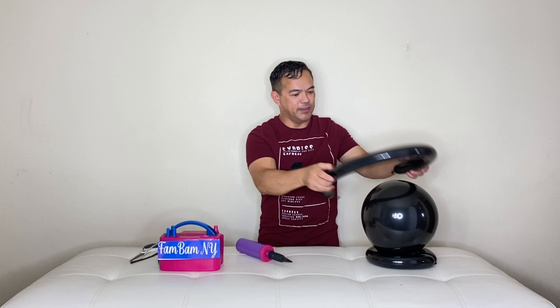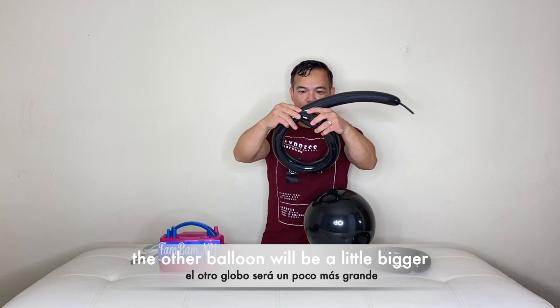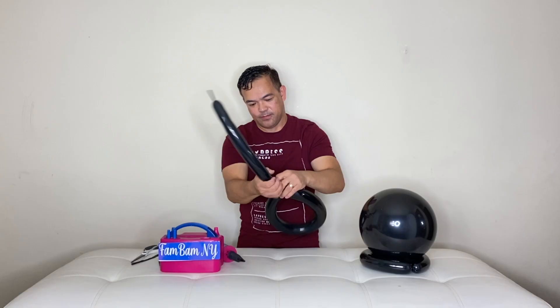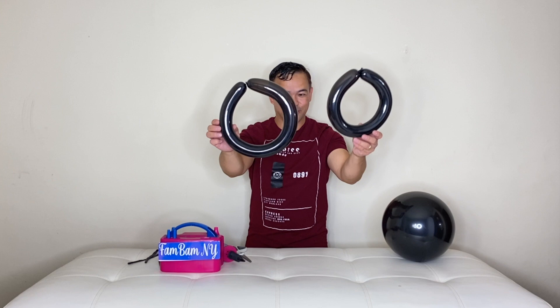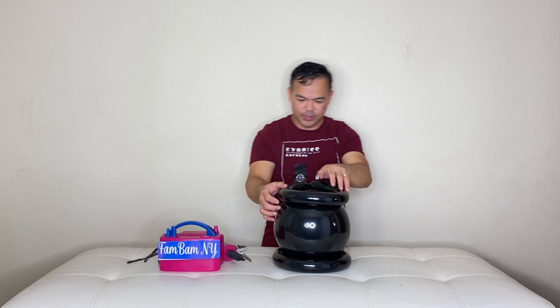And then another one — put it on the top. So the other one will be a little bigger, so I'll pinch it right here. So there are two right here. You want this one on the bottom right here, just like that, and then this one is going to be on the top. That is going to be your cauldron.